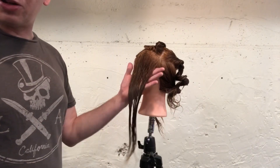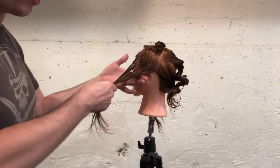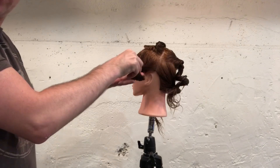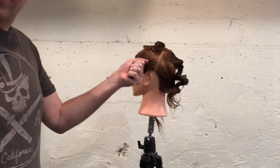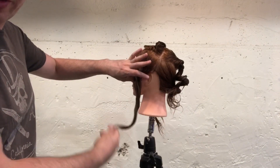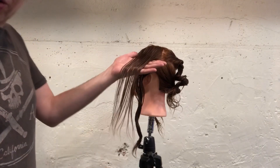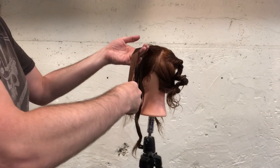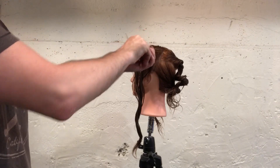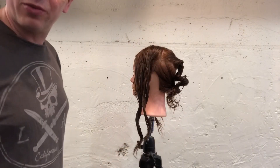You're just going to take big random sections, run a wide tooth comb through the hair, and wrap it around your hand flat like a ribbon. Squeeze the moisture out, then pinch the top and unwrap away from the face. Repeat — big random section, run a wide tooth comb through, wrap it around your hand flat like a ribbon, squeeze the moisture out, pinch the top and wrap away from the face.